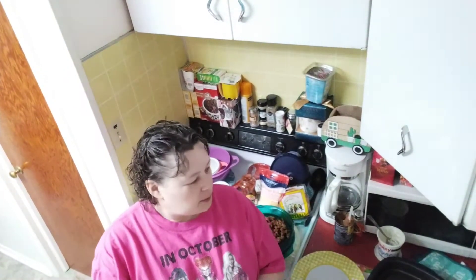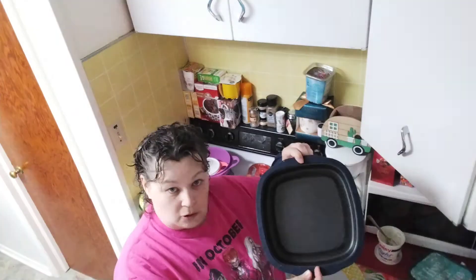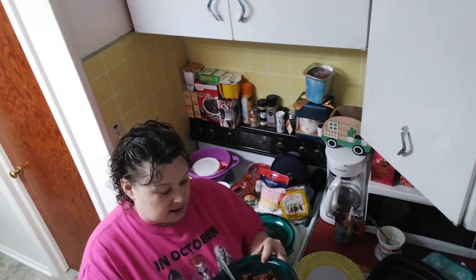Hi, it's Tina. My last video didn't work out very well — the brightness went off — so I decided to recreate it. I'm going to make a crunch wrap, kind of along the lines of Taco Bell, in my MicroPro grill.